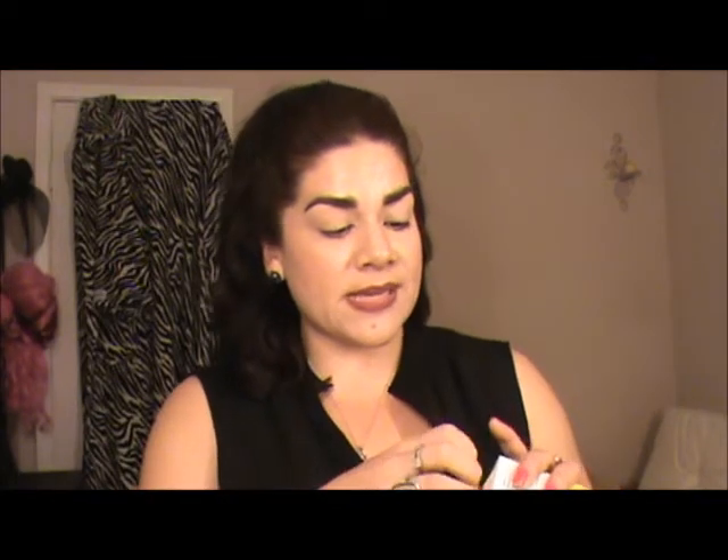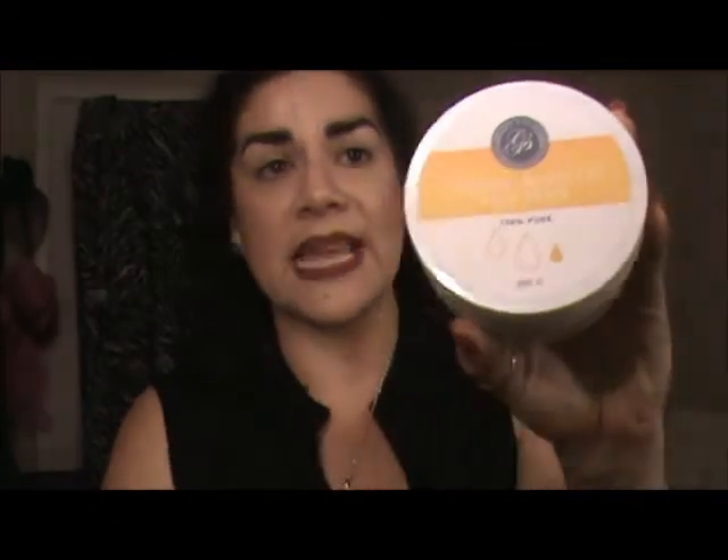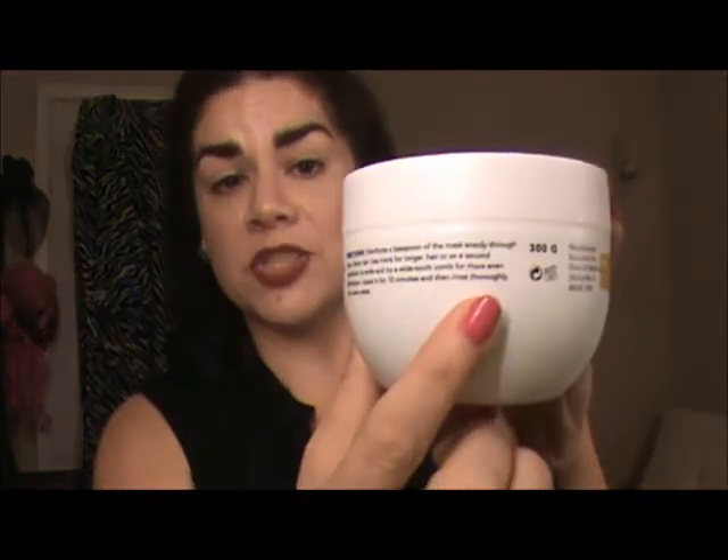I did an unboxing and demo of this product, so if you haven't checked that out, I'll have a link below. This is what the product looks like — here's the actual emblem of the company, and there are eight fluid ounces or 300 grams of product in this. You also have directions on how to use it.